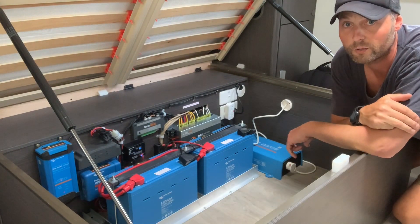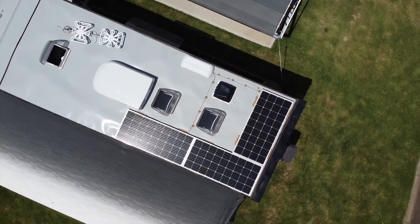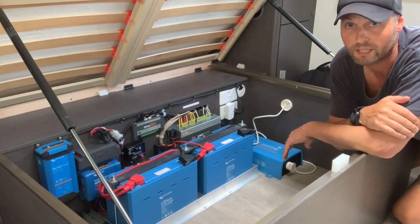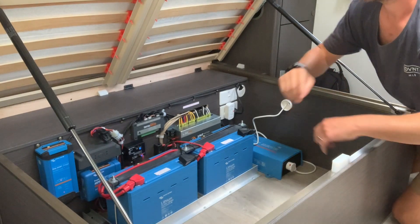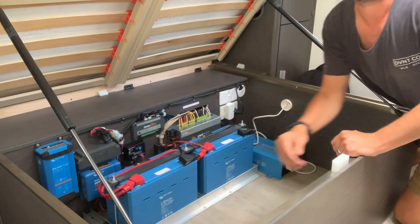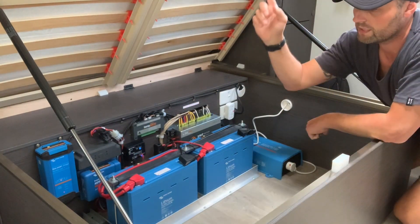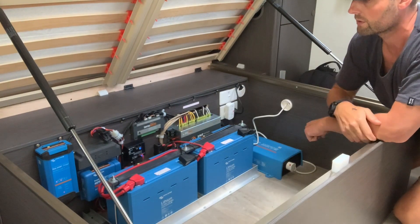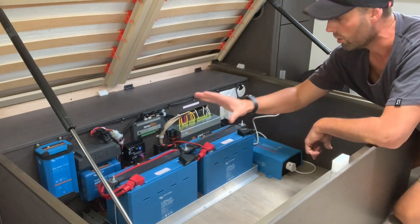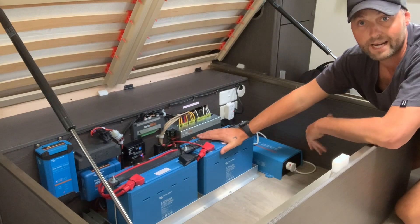I've got three solar panels on the roof, each one is 160 watts, equaling 480 watts on the roof, which is quite substantial — it brings in a fair bit of power. Next to the charger I've got my MPPT controller. That basically takes all the power from the solar panels through this device and charges my batteries.